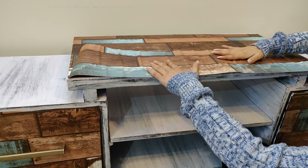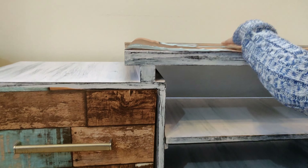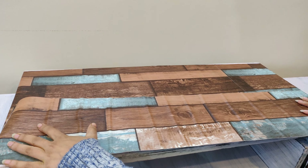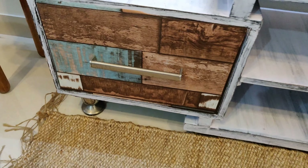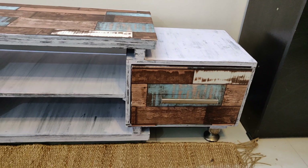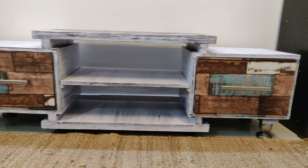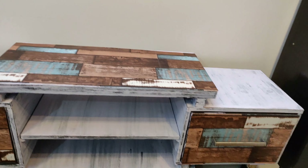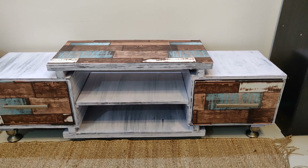Here is the wallpaper we are using — we are also using it somewhere else on the project. It is easily available on Amazon, you can order it. Now I am using top paste for the wallpaper application. Once it is ready I will show you the final look. So the table is ready — we have applied the wallpaper and this is the final look!